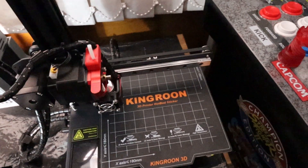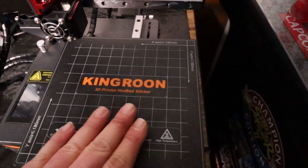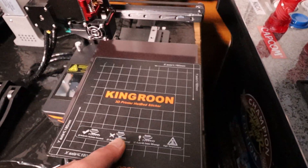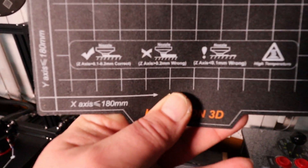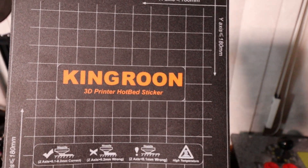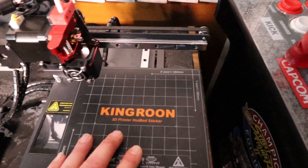Now let's just have a quick look at the build plate. Now we do have a textured magnetic build plate. It's not the strongest magnet in the world but I haven't had it come unstuck. We've got 180 by 180 by 180 — that just sticks there in place. I've had no problems with it moving or coming unstuck — once it's on, it's on.